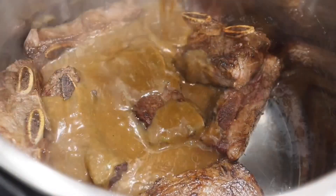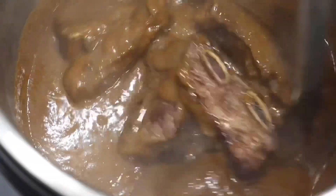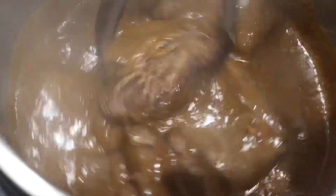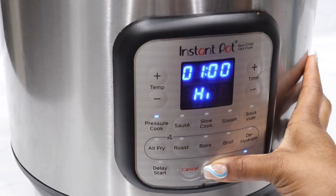Here I'm adding in my short ribs and my sauce to my Instant Pot. This recipe is so easy and simple, y'all. I have my pressure cooker set on high for about an hour and I have it on keep warm.